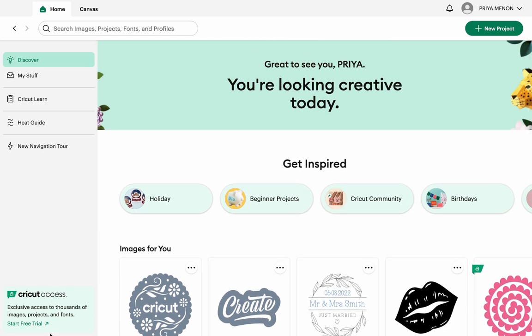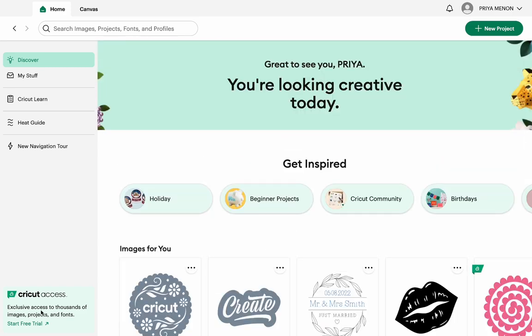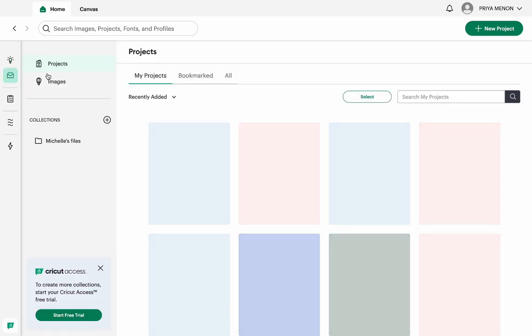This is the home page. You have something called Cricut Access, which is a paid version if you want more options and more projects. But I'm not a Cricut Access member — I'm not spending that extra money. The free version itself gives you ample opportunities to play around and get crafting.